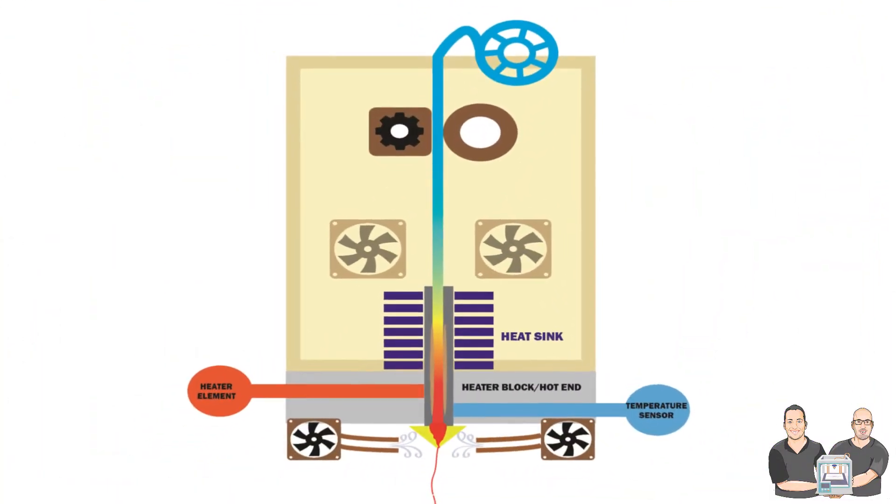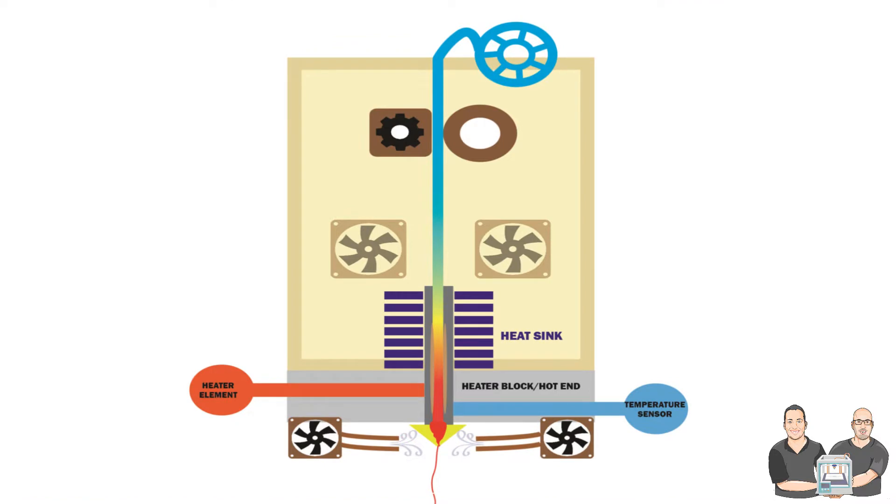If you need a quick review on what G-Code is, check out our last video that breaks it down with explanations and examples. Now that we are caught up, let's take a look at a schematic of a direct extruder and break it down into parts. We can see the extruder here and take a closer look.